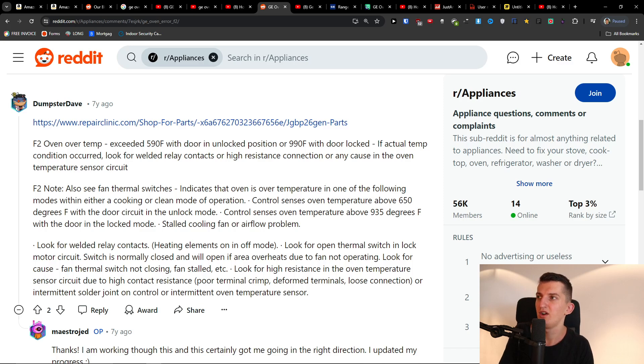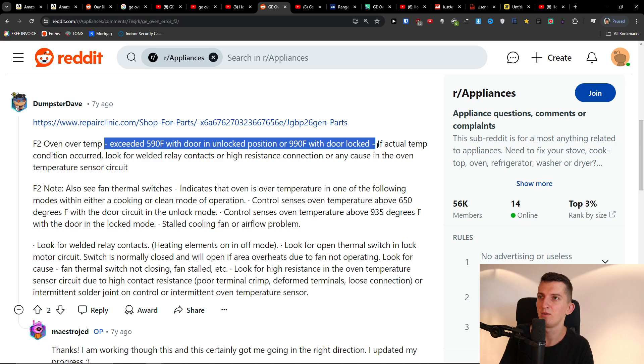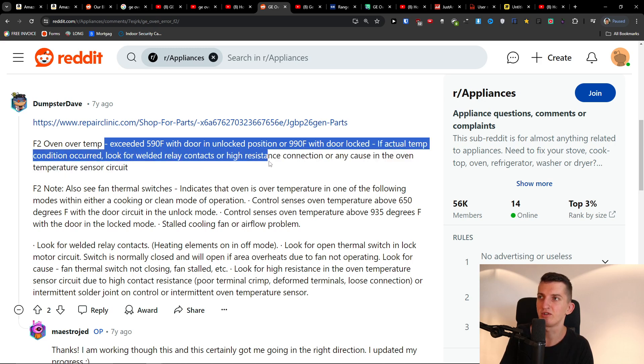Hey there, so if you have a GE oven and you have an F2 error, this is something that you can try. The error indicates the oven exceeded 590°F with the door in the locked position. If an actual over-temperature condition occurred, look for whether relay contacts, high resistance connections, or any other cause in the oven temperature sensor circuit.